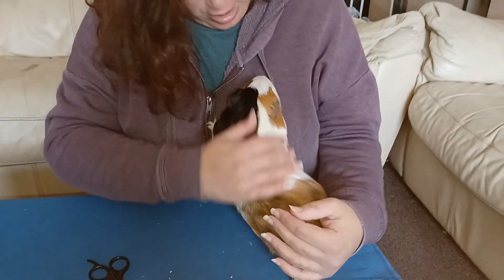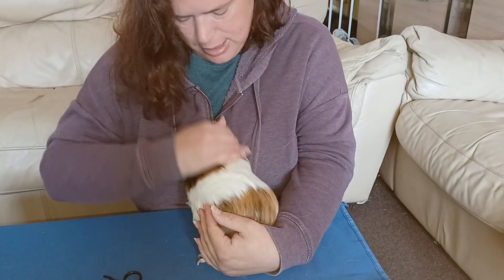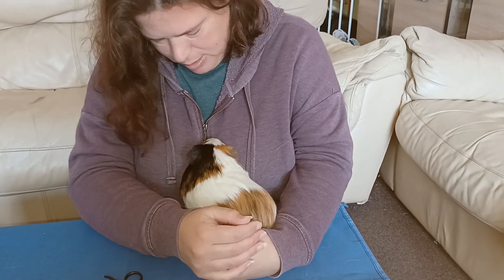You didn't like that very much, did you? He's just burrowing his head into me at the moment. Didn't like that.